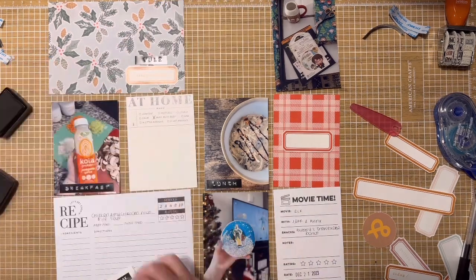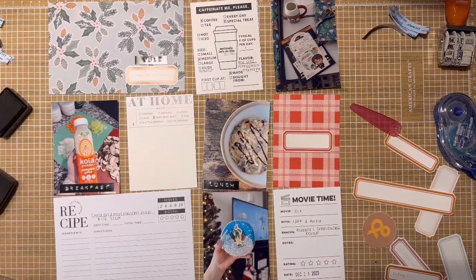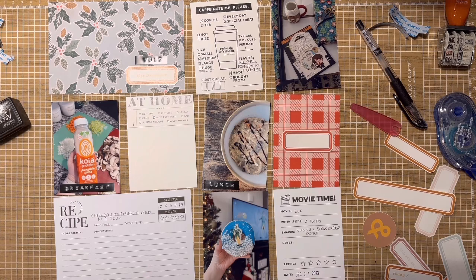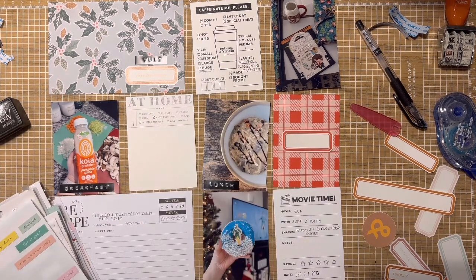The 'At Home' card is from a Paisley Press printable kit — you can find those over at... I'm blanking on the name of the website right now, but it has a ton of different artists and printables, and I've used it for several different printable companies and creators and I love it. The plaid-type card is from a Paper Person kit around the holidays that I had printed in my stash.